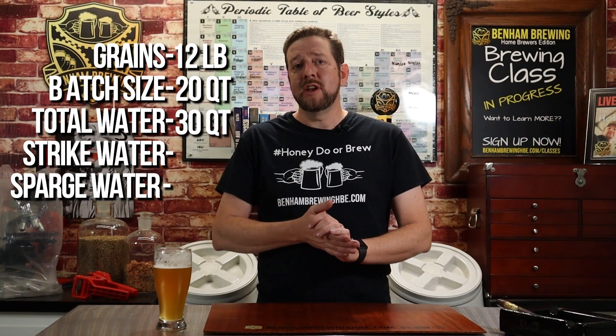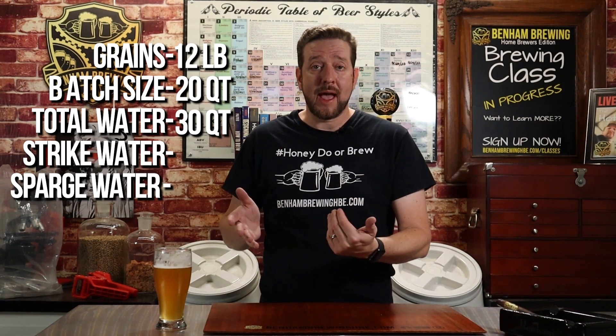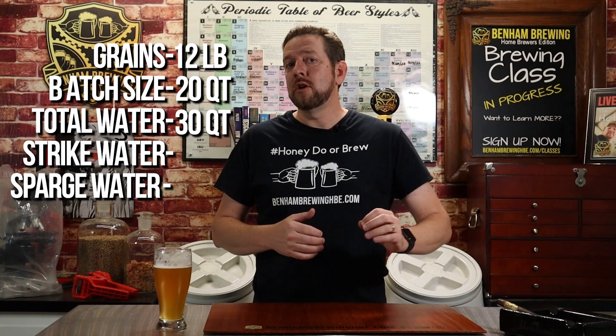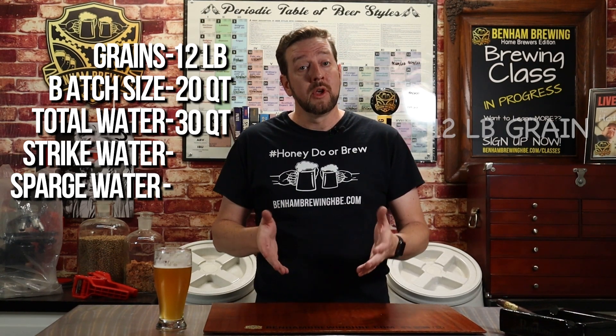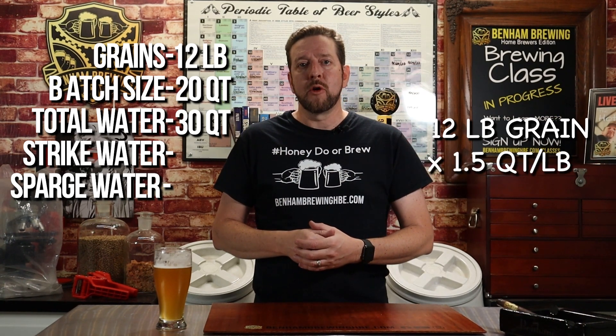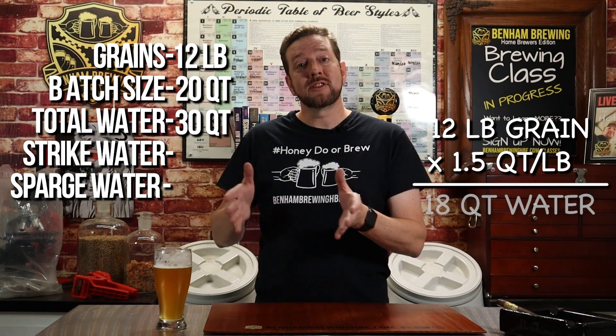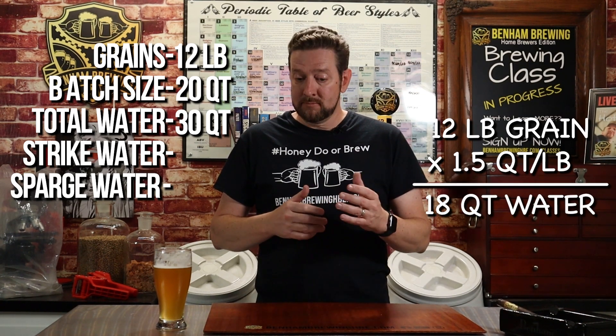With your total volume of water calculated, next let's look at the first step of the mash: how much water you need for your strike water. This is where you apply rule number two. You have your 12 pounds of grain, and we're going to use 1.5 quarts of water per pound of grain. So for our initial strike water, that gives us 18 quarts to strike with.